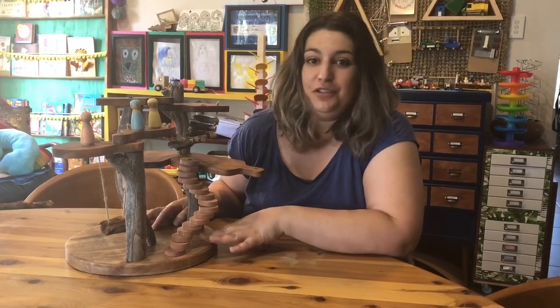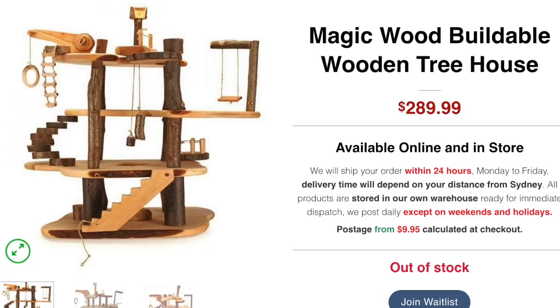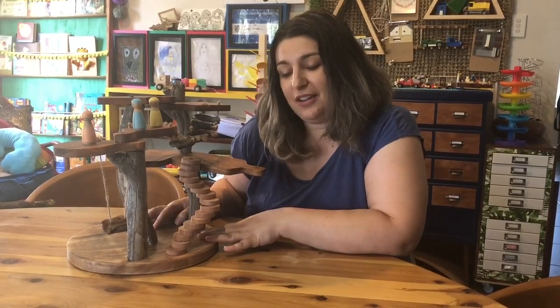The ones that I've seen online — you might have seen also — they're like $200 or $300. That was not really something that was attainable for us, so I had a look at Kmart and I came up with a cheaper solution.